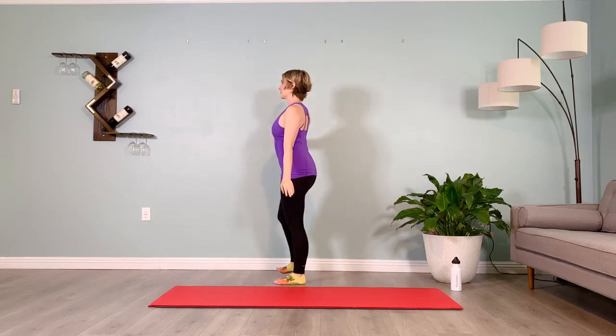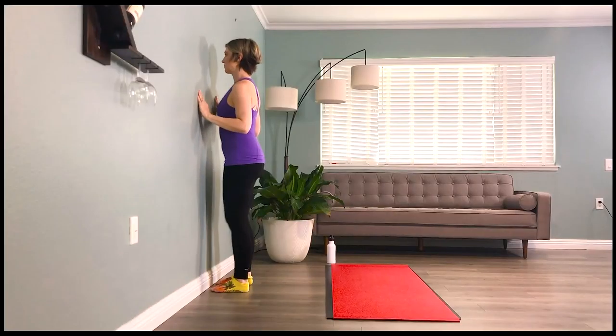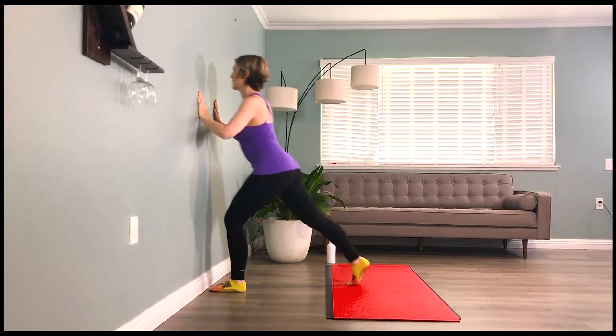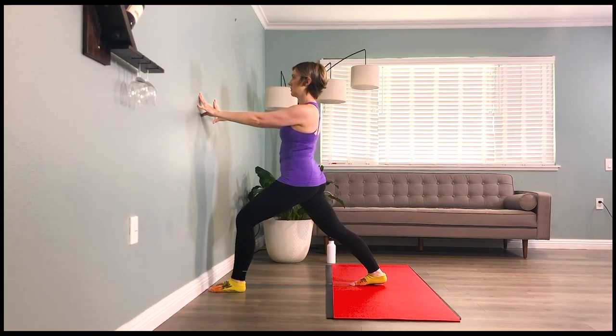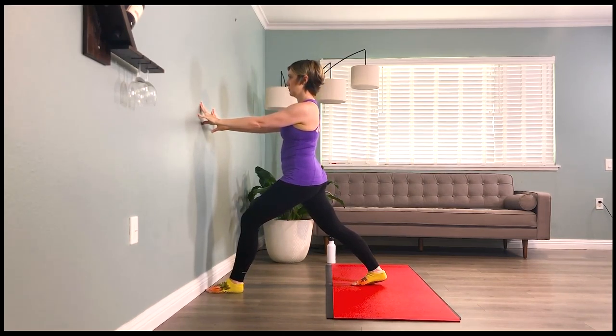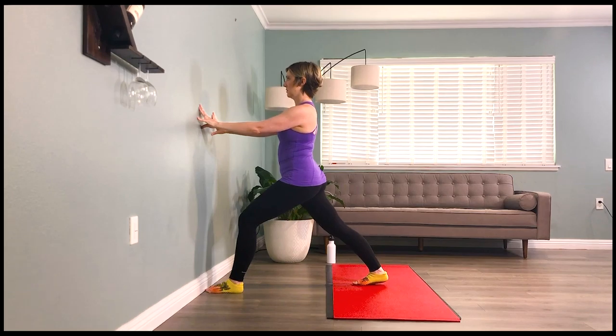From here, we'll turn and face the wall with our feet hip distance apart, stepping our right leg back into a lunge. Pulling the core in — put a backpack of cement on, no forward leaning. Pull the shoulder blades together, drive the pelvis forward as you drive that back heel down towards the floor, stretching out the posturally tight gastrocnemius.